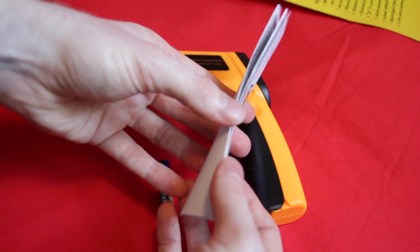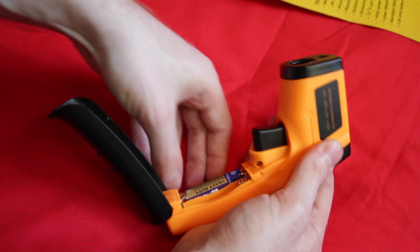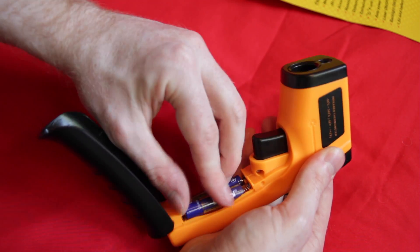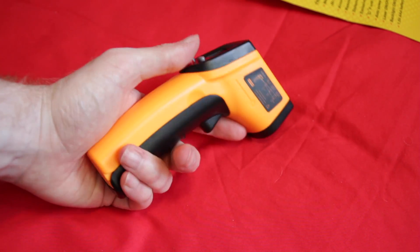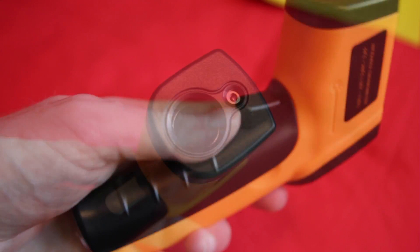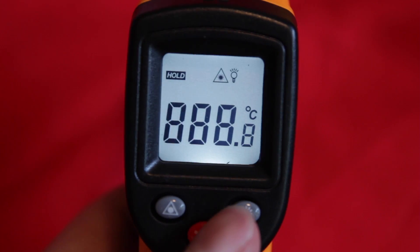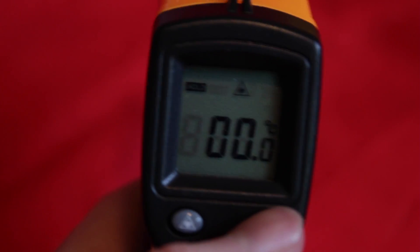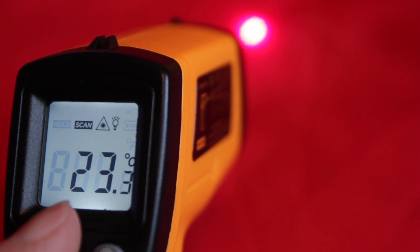Inside we have some instructions which tell you the specifications and how to use the thermometer. So let's install the batteries that come with it and use it on something. As you can see it looks like a proper hardware tool with this yellow and black design. This is the hole where the laser comes out of. There's an optional backlight for the LCD screen, you can change from Celsius to Fahrenheit, and there's also a laser guide.